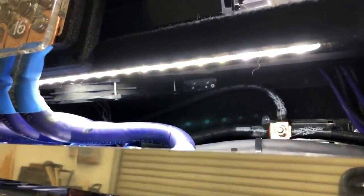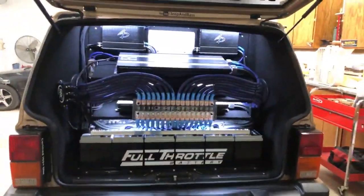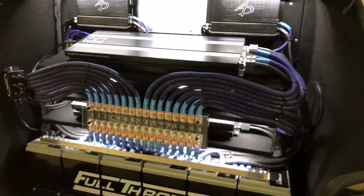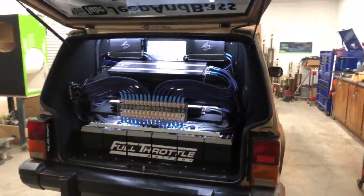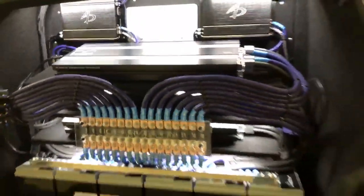Underneath the amps I have some fans that run off the SMD FM1, so it'll kick those on when necessary. I also have all the LED lights back here. It's all OFC wire, all premium RCAs — everything's as good as it could be. It's not perfect — I might get some wire holder things to split and hold the wires perfectly — but right now I just did a zip-tie job and it looks okay.